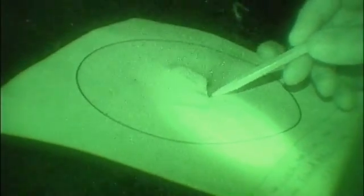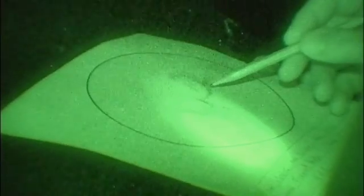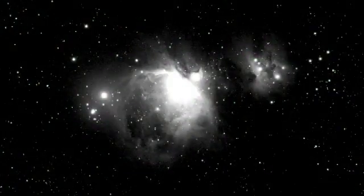Right now I'm sketching M42, the Orion Nebula in the constellation of Orion. The brighter features that I see in the eyepiece I make darker on my sketch, and the lighter, more diffuse features I sketch very lightly on the sketch pad. So in the end I end up with a kind of a negative sketch of what I'm seeing in the eyepiece, much like a photographic negative.